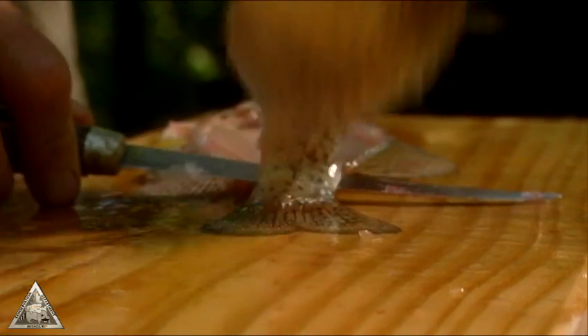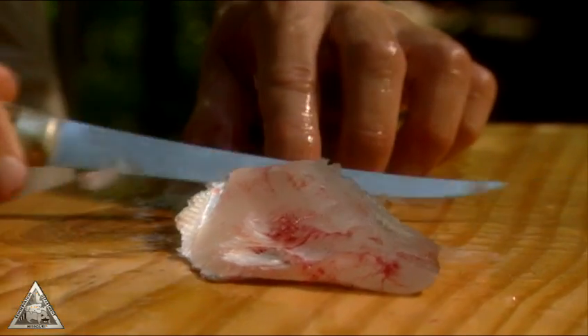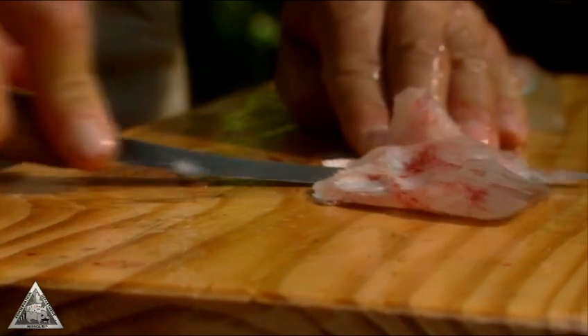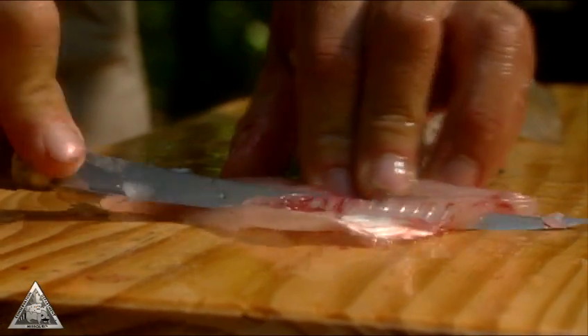Fold the fillet away from the backbone, slide your knife between the meat and skin, and cut from the tail to the front. The attached tail fin helps keep the fillet from moving while you cut away the skin. Slice out the rib bones from top to bottom, turn the fish over, and repeat the process.